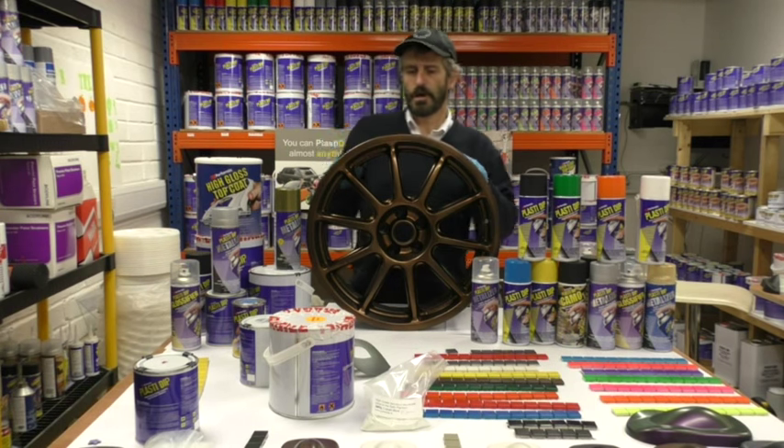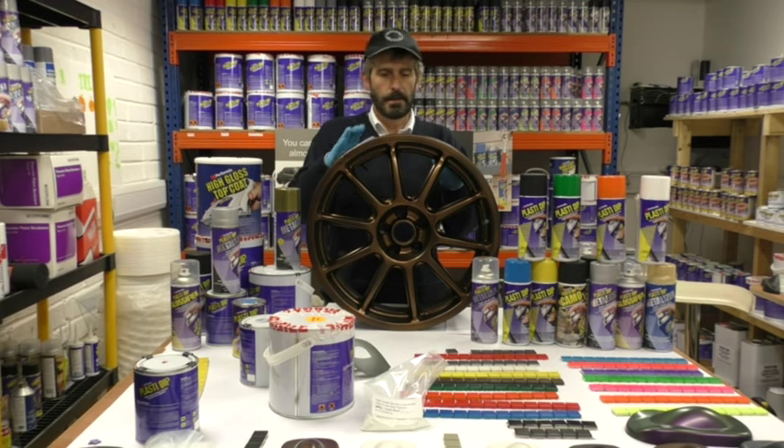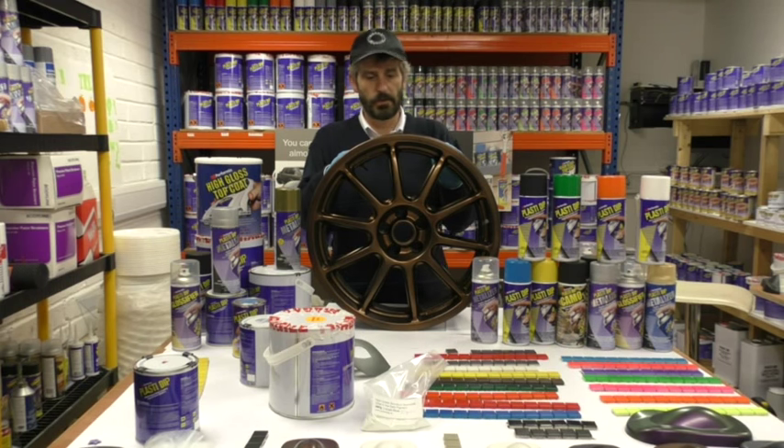That's pretty much dry now. A couple of tips: plastic dip needs 10 minutes between each coat in normal weather conditions, up to about 17–18 degrees. Once it gets colder the drying time takes longer. This stuff takes 24 hours to cure completely, but once it's touch dry you can start to drive your car again — you don't have to wait a whole day.